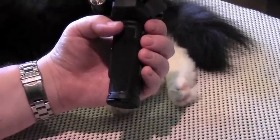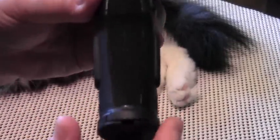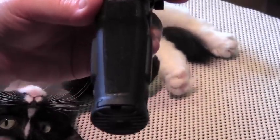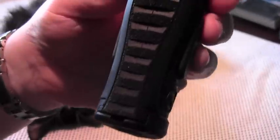Rough texturing on the front and back of the grip keeps the unit solidly in your hand even when sweaty or wet.